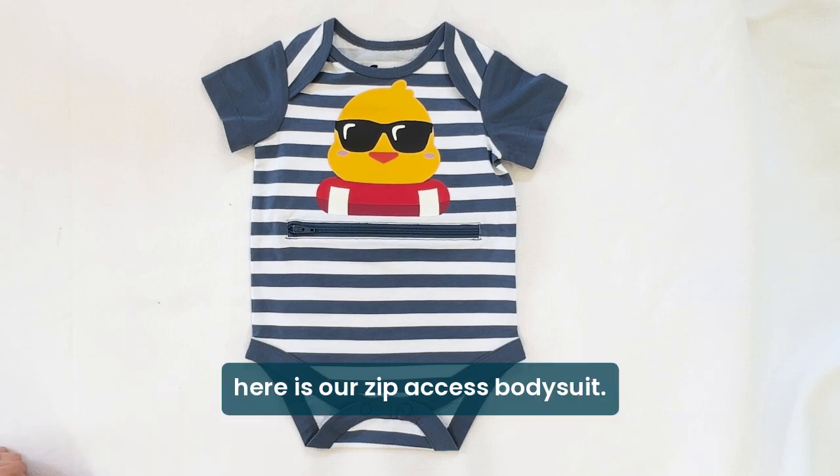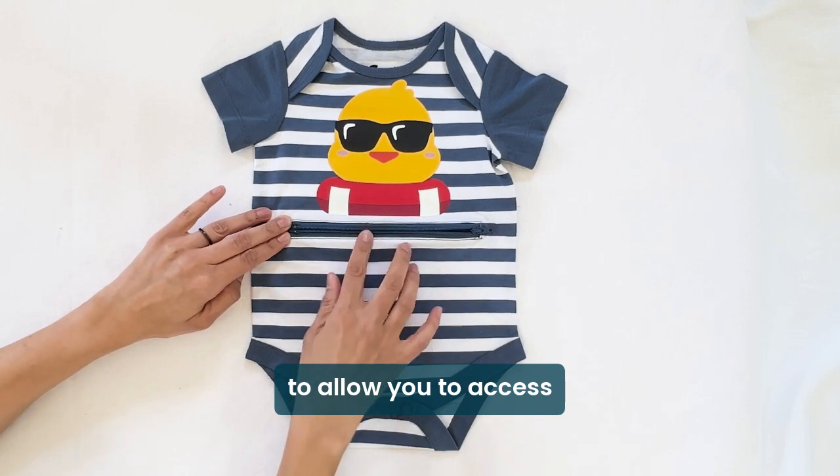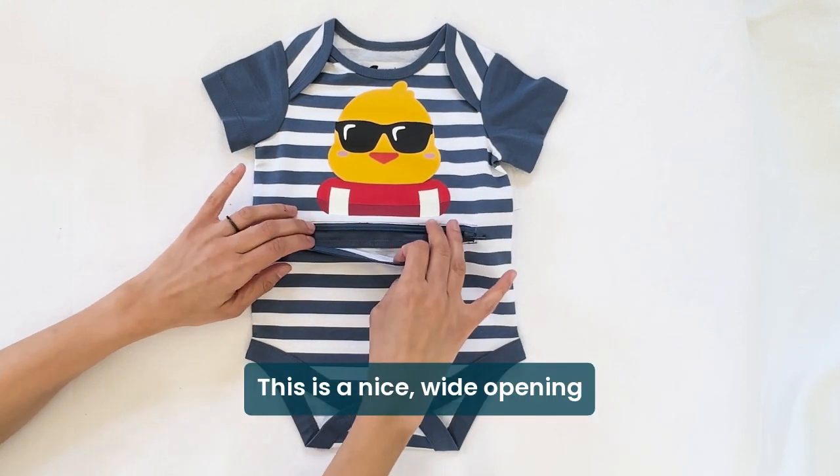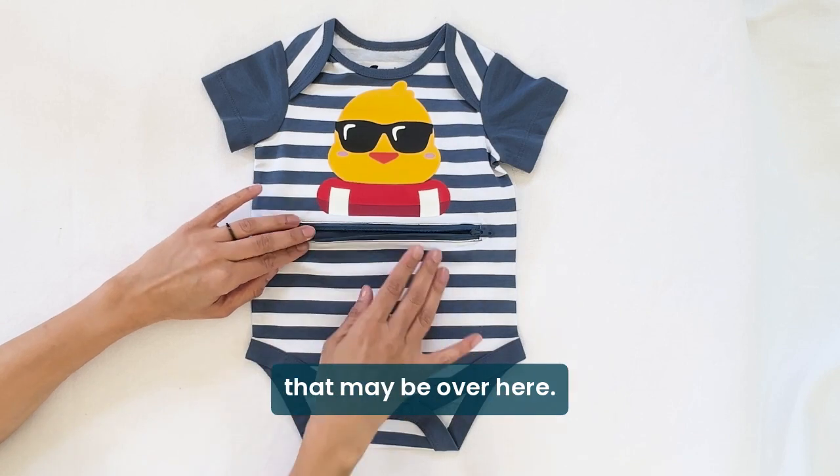Hey Spanys, here is our Zip Access Body Suit. This body suit has a zipper at the optimum to allow you to access the abdominal area. This is a nice wide opening so that you can get to your feeding tube or any other medical device that may be over here.